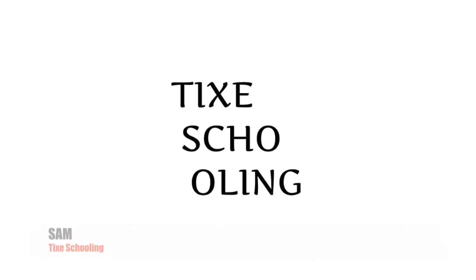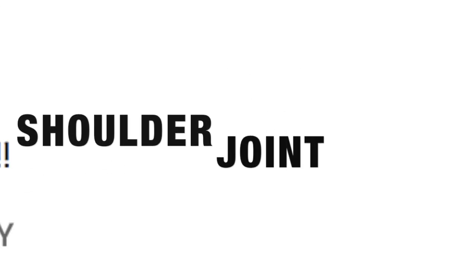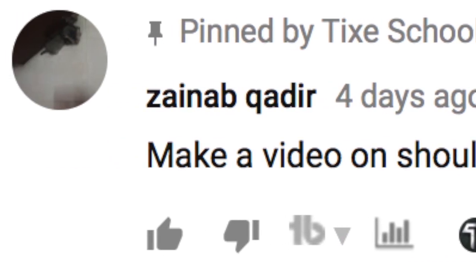Hello Learners, this is Sam from TAXISchooling and today we are going to talk about the shoulder joint, which was requested by Zainab Qadir. So let's get started with our understanding of the shoulder joint.